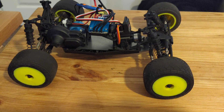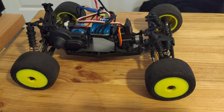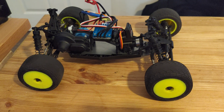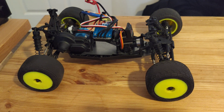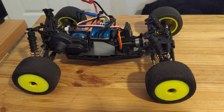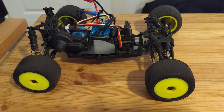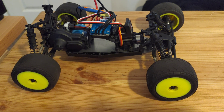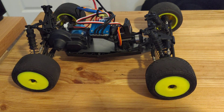One thing I've been considering: I've seen you can get the 12mm hex upgrade adapters, and I'm wondering if Tamiya M chassis wheels and road tyres would fit. If anybody knows if they do, or knows of some other wheel and tyre combos you can use on these that are going to give it a bit more life on tarmac, please leave it in the comments below.